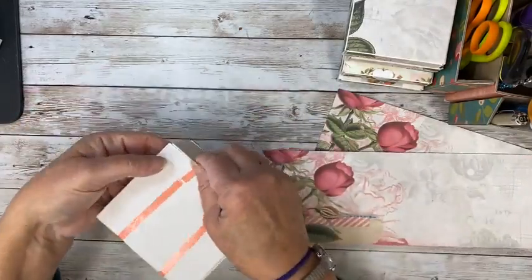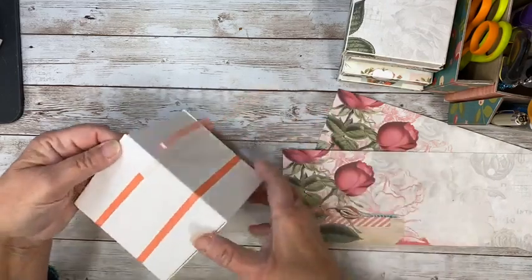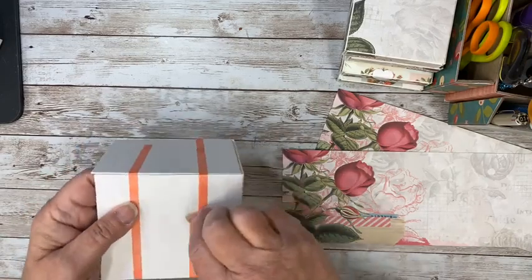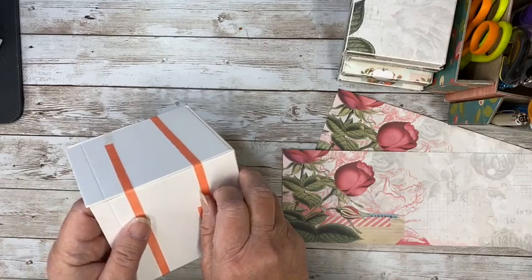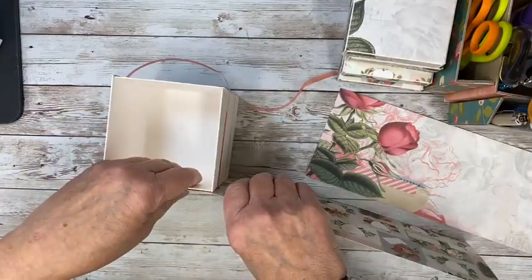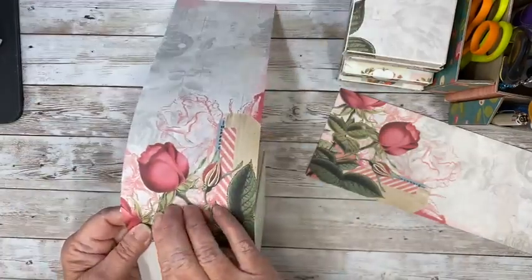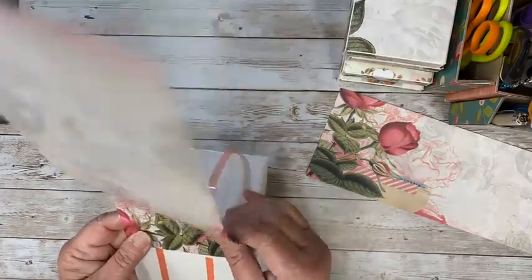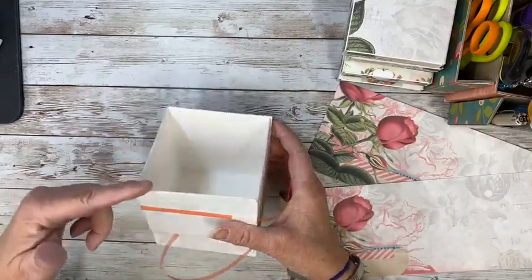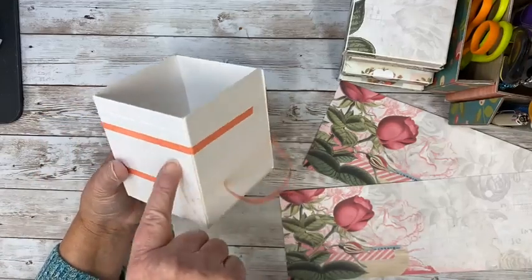When you're doing the gift box, you want the paper going this way. When you're doing the post boxes, because you're cutting up and down, you want it going that way. So I'm going to cut mine ahead of time. I'm just going to peel this off and place it right here. Hopefully this is going to wrap around. I might want to go a little taller here.